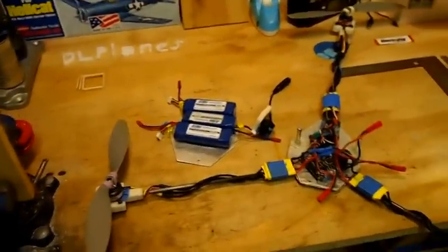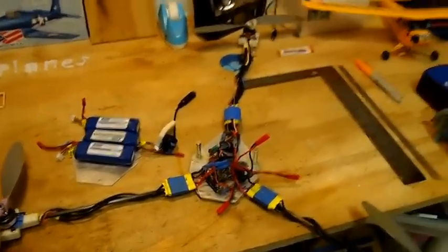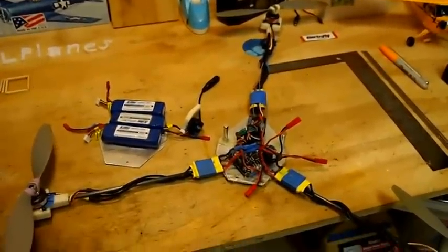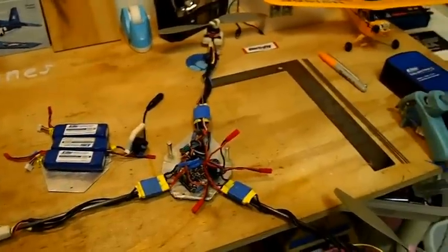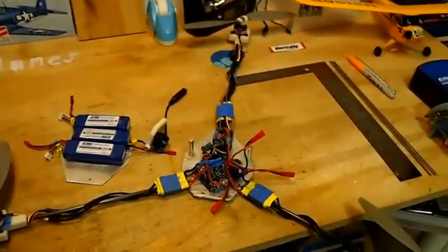That's pretty much it for today's video. You can see I flew with the GoPro on it. Next week I'm going to be flying it again with the GoPro, but it's going to be a totally different video — it's going to be pretty awesome. And the week after that I'm going to put the FPV camera on it along with the GoPro. Thanks for watching. If you want to see all the upcoming videos, just click the button up there and subscribe.